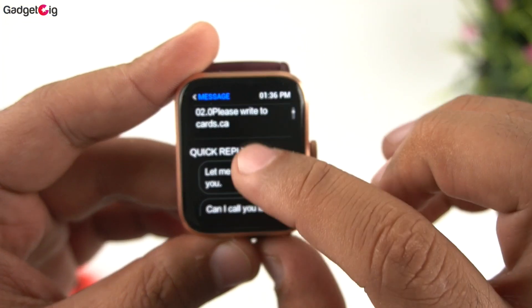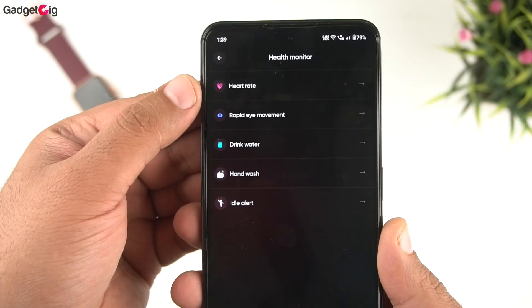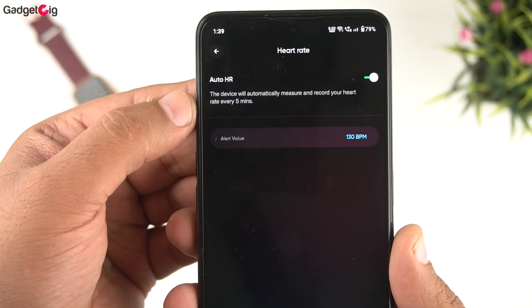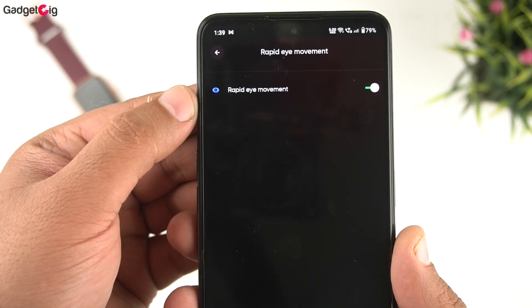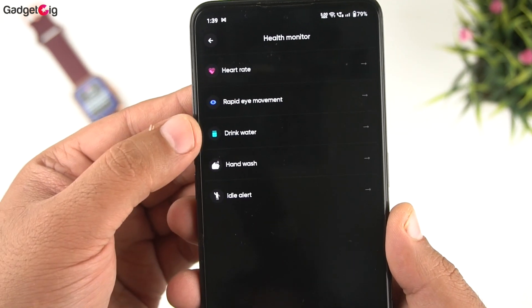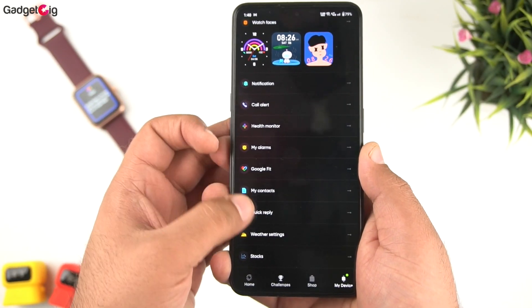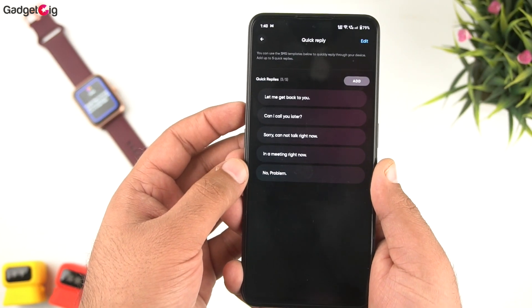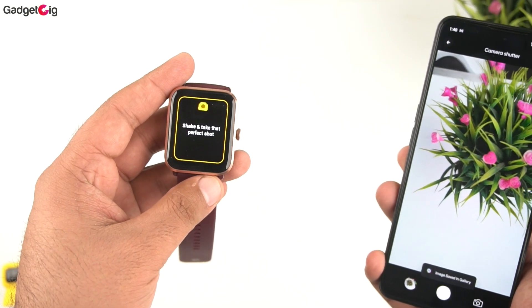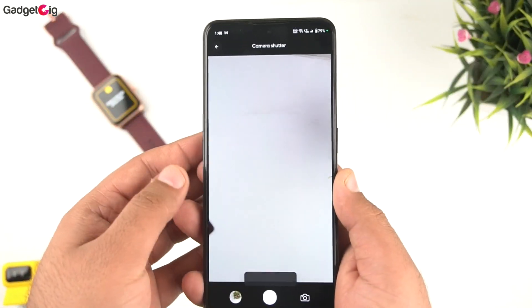For app alerts, we get quick reply support for messages but no emoji support. In the health functions settings you can turn on auto heart rate and REM for better sleep tracking, and there are a few reminders and alerts. Additional options include Google Fit integration, customizable quick reply messages, and a remote camera shutter to capture photos using your smartwatch.